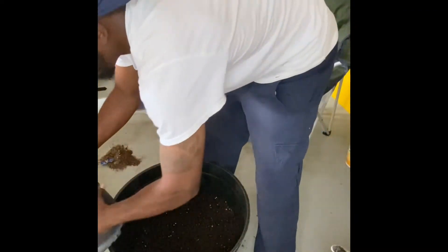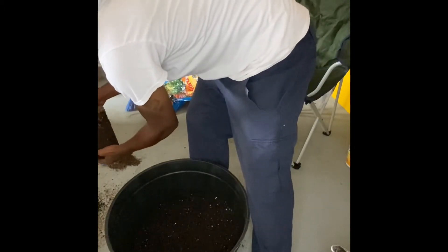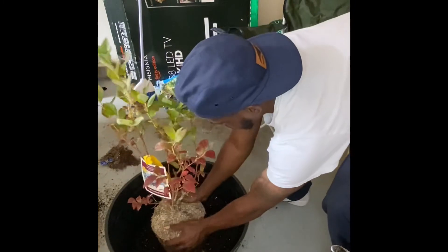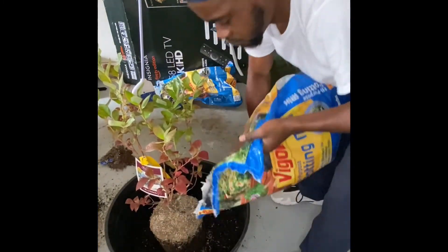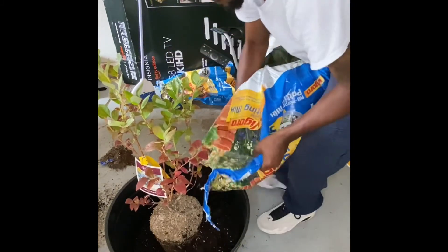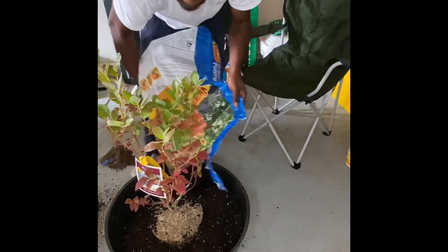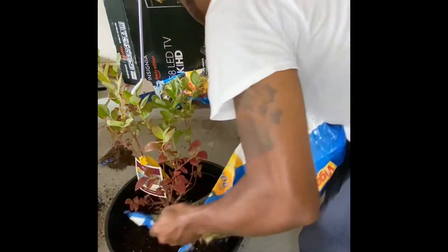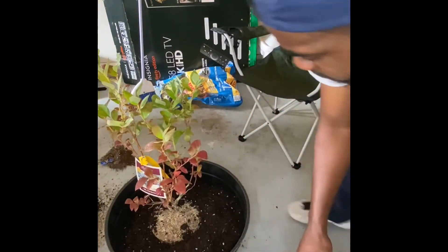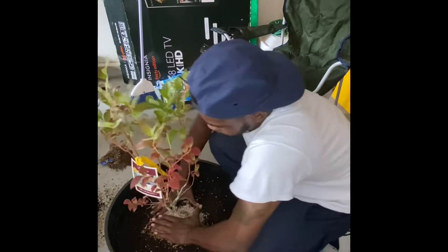Now you want to take your plant and remove it from the container it's currently in. Make sure the plant is placed in the center of the pot — it's very important that the roots have an even amount of space to grow. Then fill in the rest with potting mix. I also sprinkled a little bit more soil acidifier on top and mixed it in.